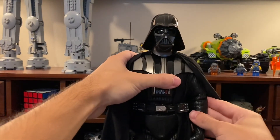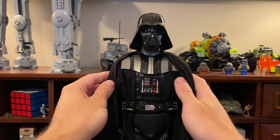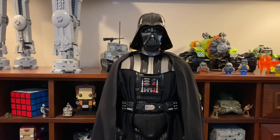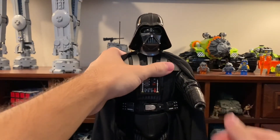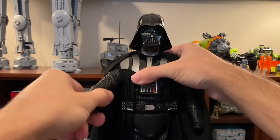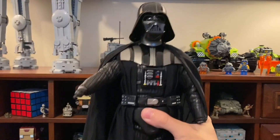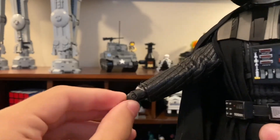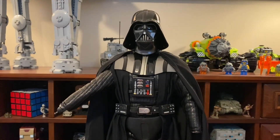He also comes with fisted hands, which I don't think I mentioned. The other issue I have — and I'm curious if others have the same problem — is that the wrist pegs get stuck inside the arm when you try to swap hands. Pulling out this hand, you can see the wrist peg remains stuck inside the arm socket.